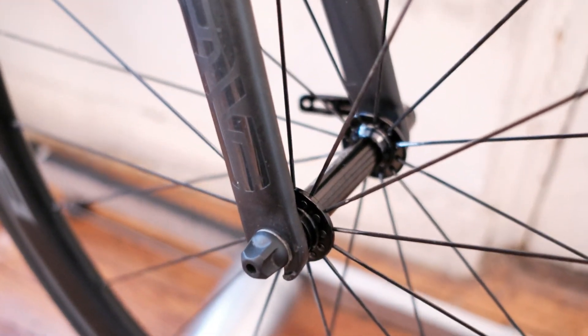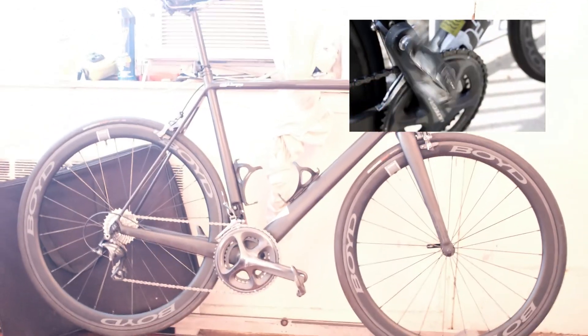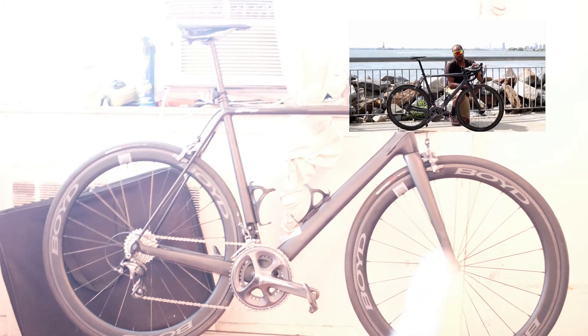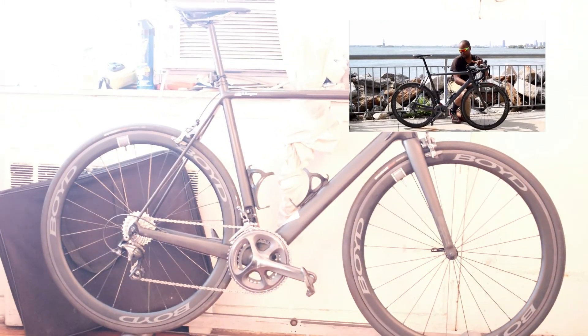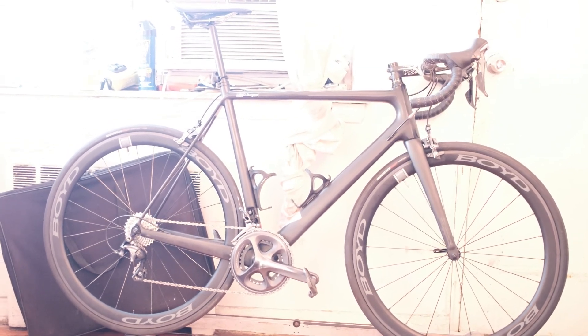You can see the hub pattern up front — I've got the Envy fork, so this frame is a bit more custom than most other Chinese carbon road bike frames. If you haven't seen my full carbon road bike video, I'll leave a link. But yeah, that's it — the Boyd 44mm clinchers. If you have any questions, leave them in the comments below.